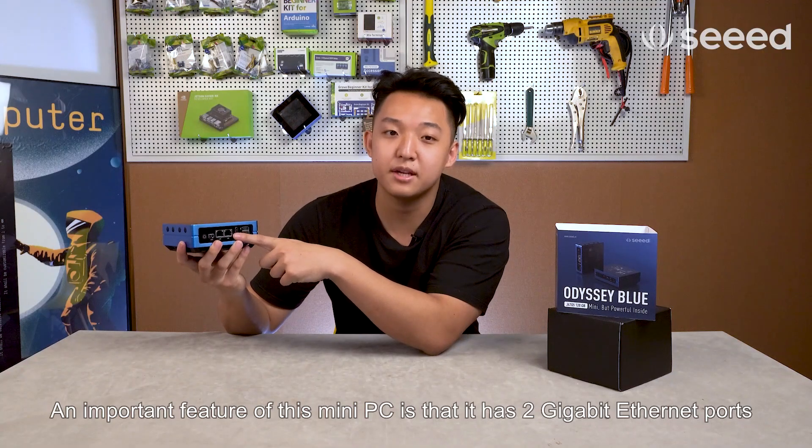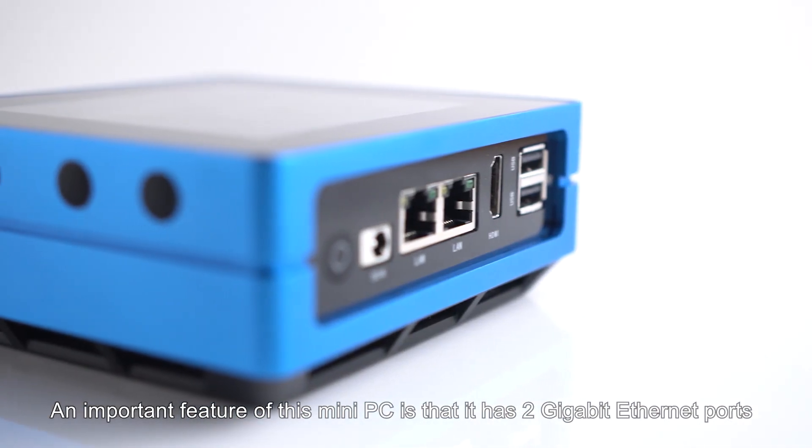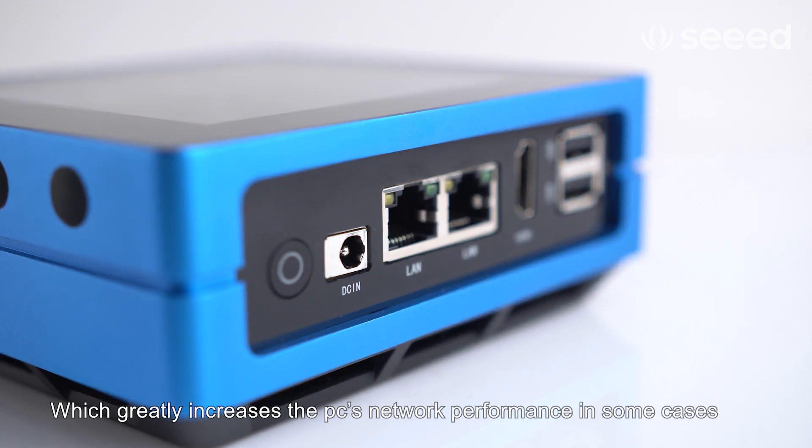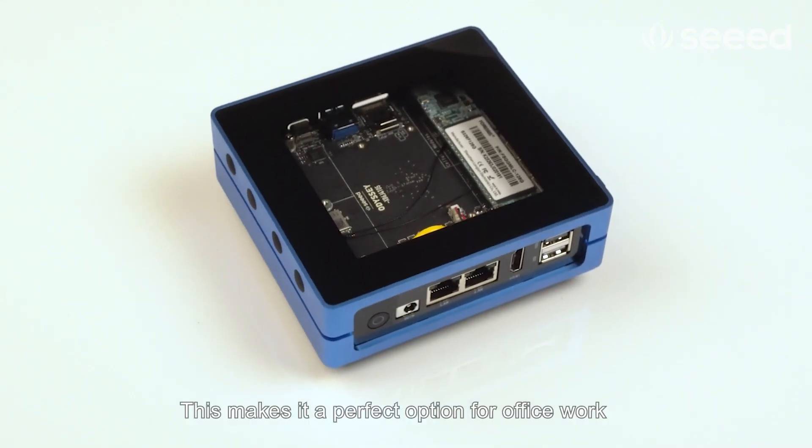An important feature of this mini PC is that it has two gigabit ethernet ports, which greatly increases the PC's network performance in some cases. This makes it a perfect option for office work.